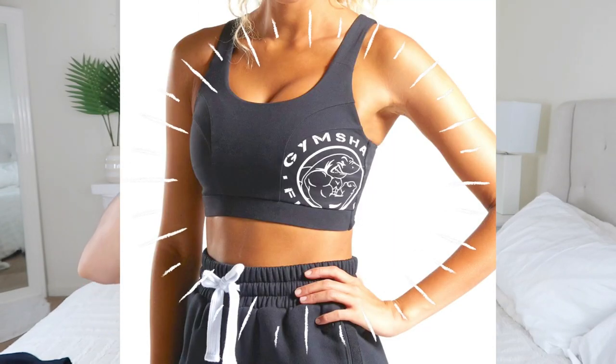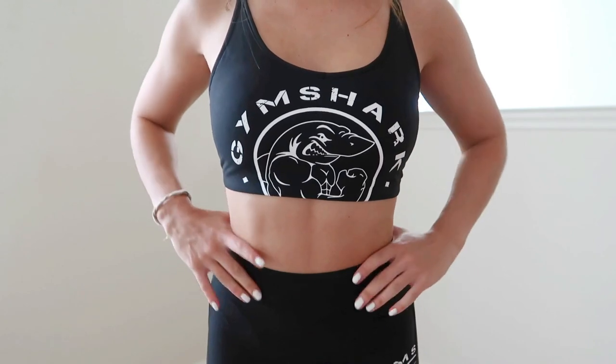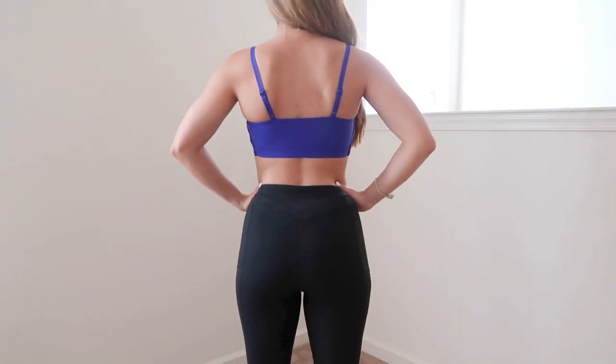They have two different types of bralettes from the Legacy collection: this strappy one with the logo front and center, and another one with thicker straps where the logo is cocked to the side, similar to how the panel leggings are. If you want to fully match the leggings, get the bralette with thicker straps and the side logo. Me personally, I just want it front and center — boom, in your face. I'm absolutely obsessed with this one. I like how it has that little cropped action, like an old tank top somebody just cut up. Very badass.